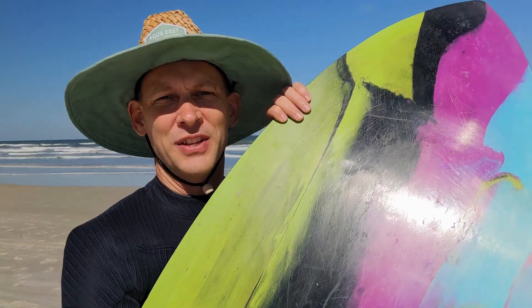Every two to three months on the internet, on Reddit, on Discord, somebody asks whether or not they should put wax on the bottom of their skimboard. We all know that wax goes on the top for grip, but what about the bottom? When you look at the replies, half the people say yes and half say no, but nobody has any evidence to support either position. My goal today is to do some experiments and see if we can solve this mystery.